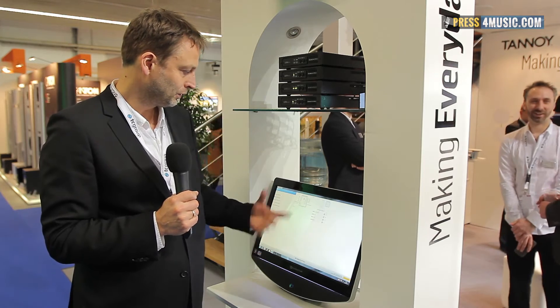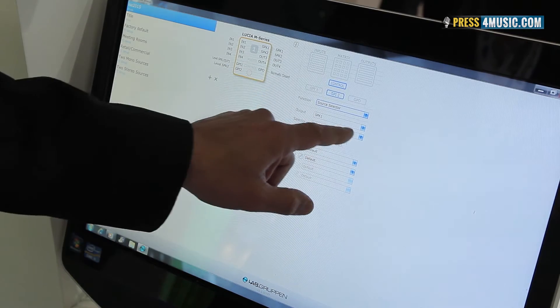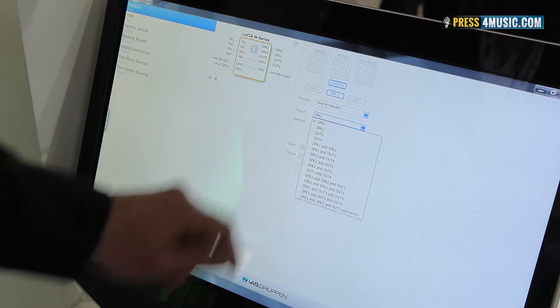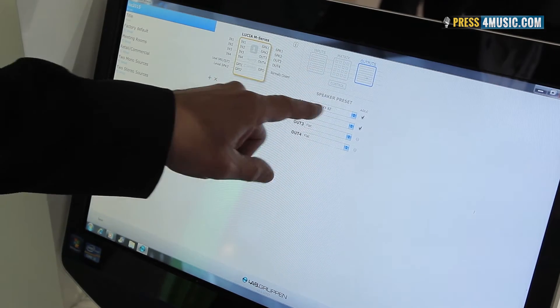For the output part we can select our family of speakers. We have a range of all kinds of Tannoy speakers that we can select for the outputs — pre-EQ'd, pre-limiters — everything is easy to use.